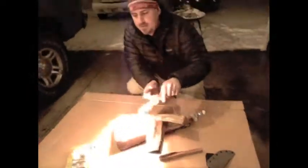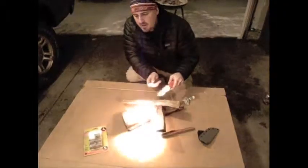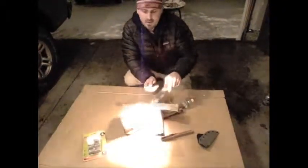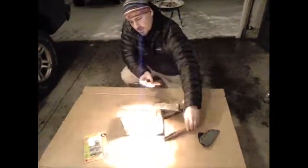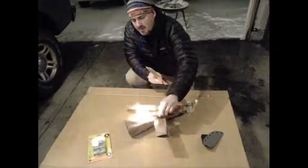And this will burn for quite some time, and as you can see there's no smoke. It's one of the cleanest burning fire starters available, and it's going to burn for a long time — long enough to get your kindling together, like some good fat wood, and you've got a good fire.